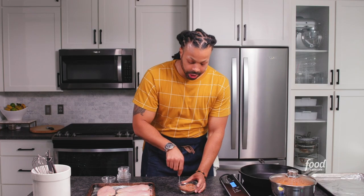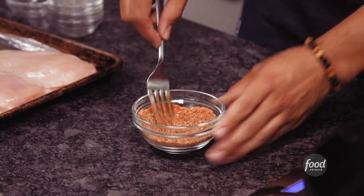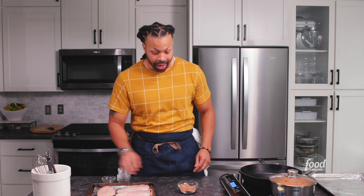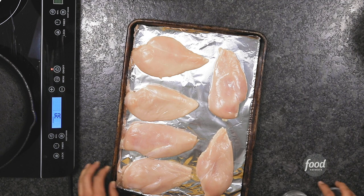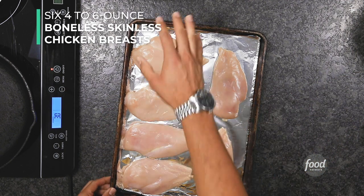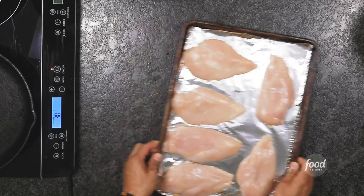Stir it on up. All of our seasonings are now nice and evenly distributed. That's a taste of Louisiana right there, baby. Now, you're supposed to have two sheet pans lined in foil. One we're going to use for our chicken that we're going to dip in butter and then season. The other we'll keep to the side as we cook our blackened chicken, and then we'll put the cooked chicken on it because it's going into our 400 degree oven. Let's make it happen.